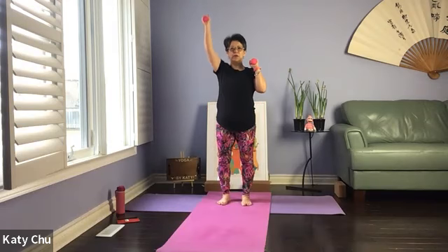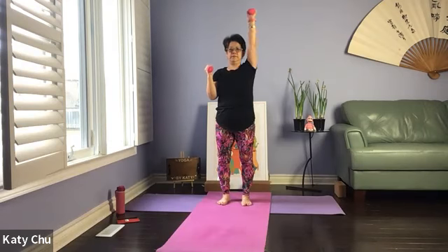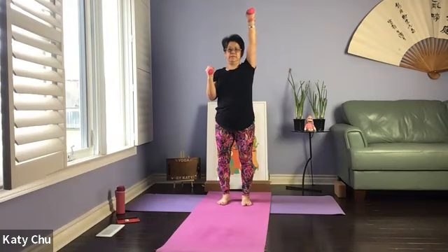Bring it up to your shoulder height. We're going to go one at a time first, single, single. Let's try some doubles. Engage your core abdominal muscles, which means pull your stomach tight, but not to the point of straining.